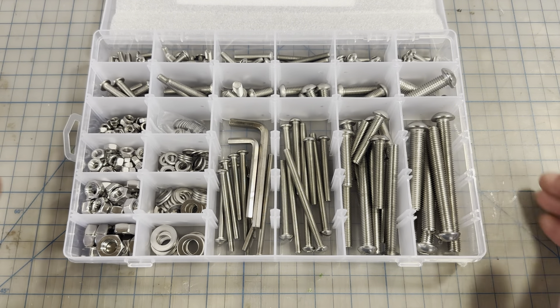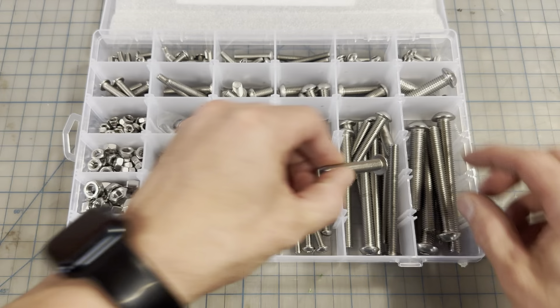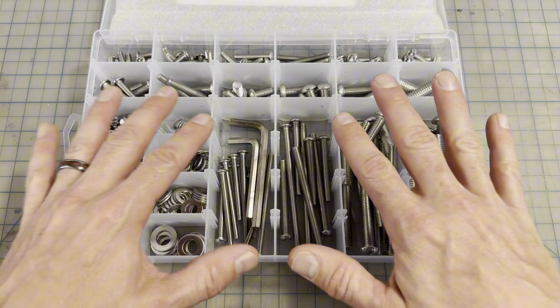All these sizes match up for what I need. Even some sizes that'll be extra, like I don't have anything that takes these longer bolts, but if I need something I won't have to run out to the hardware store — I have it here.